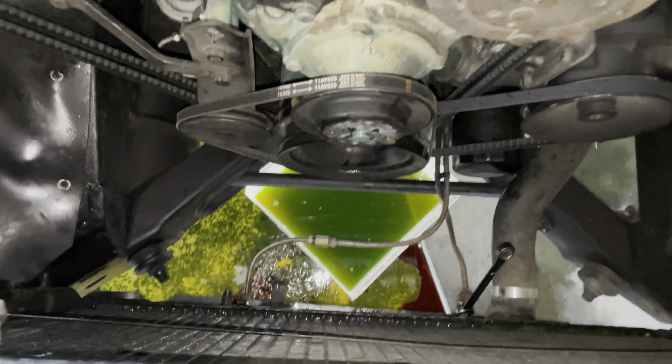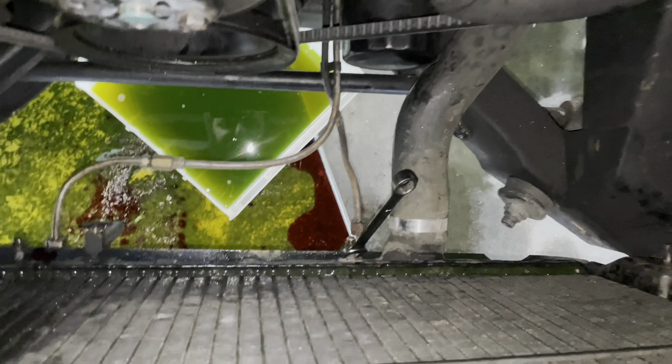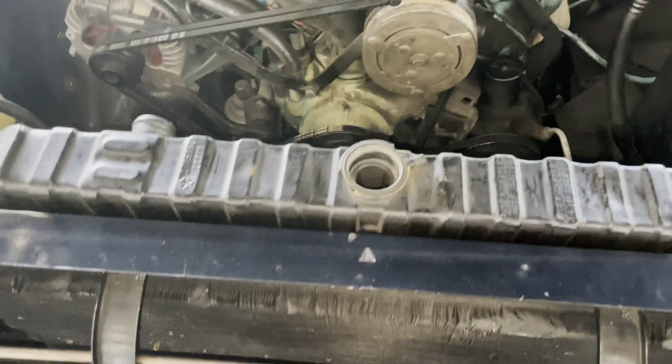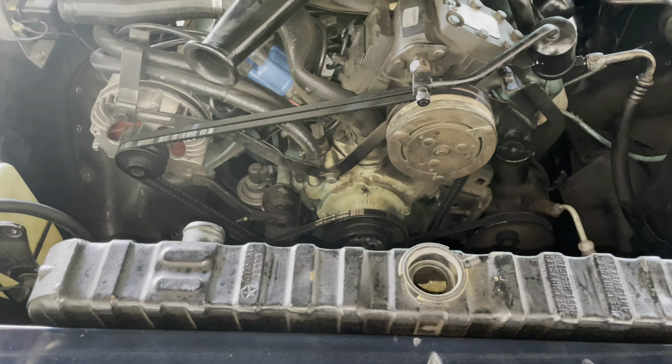Our fan and shroud are out. Our radiator's unbolted, our trans cooler lines are undone. Just going to pull the lower hose off, and then I'm going to pull the radiator out, and we can get in there and uggy-duggy our bolt out.